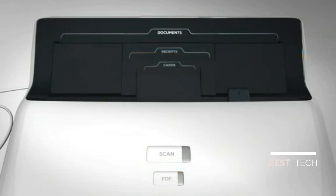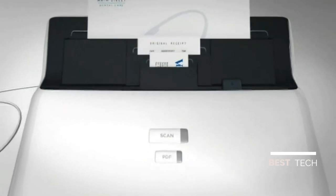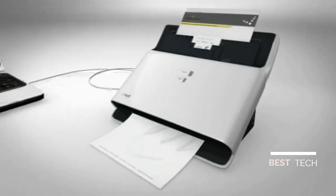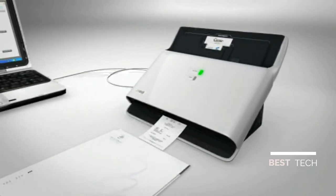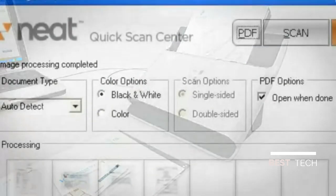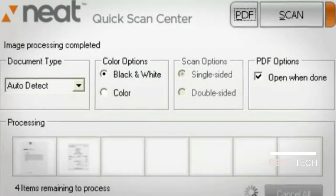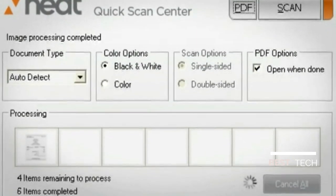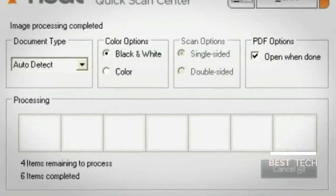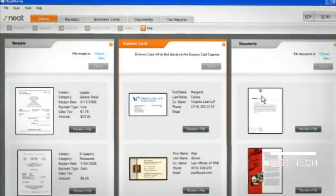The scanner's slotted paper input tray lets you scan up to 10 receipts, 10 business cards and 10 standard size documents in a single batch. The automatic document feeder can quickly digitize all the paper on your desk with just the press of a button. You can even remove the tray and scan up to 50 pages of a standard size document. The Neat Quick Scan Center processes each document in the background, so you're free to continue working or feeding additional documents into the scanner. Once you've finished scanning, the NeatWorks inbox automatically separates the images into receipts, business cards and documents.